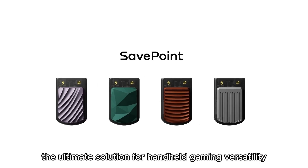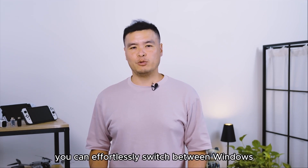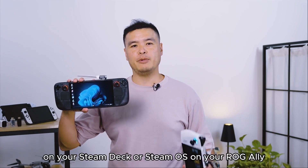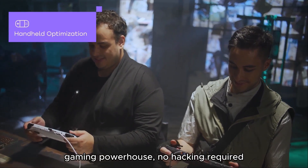Meet SavePoint, the ultimate solution for handheld gaming versatility. With SavePoint, you can effortlessly switch between Windows on your Steam Deck or SteamOS on your ROG Ally, turning your handheld into a multifunctional gaming powerhouse. No hacking required.